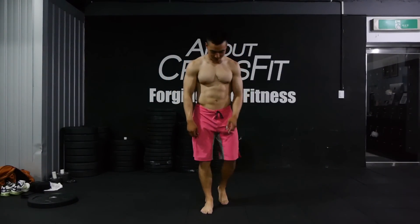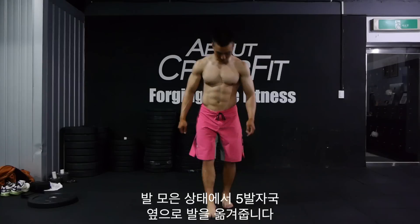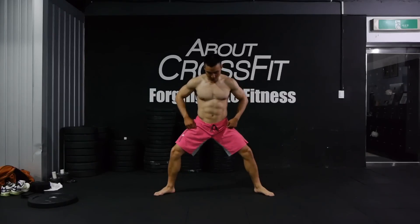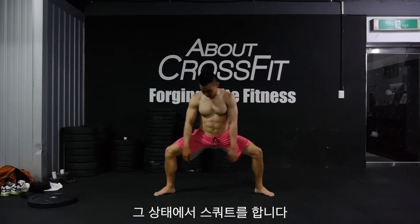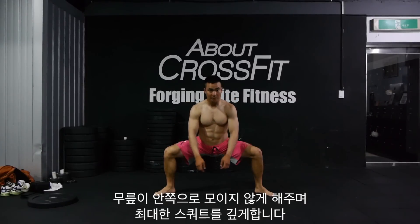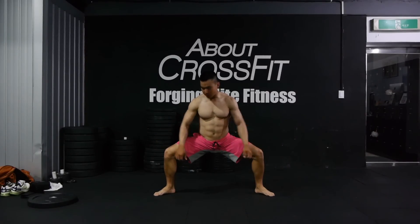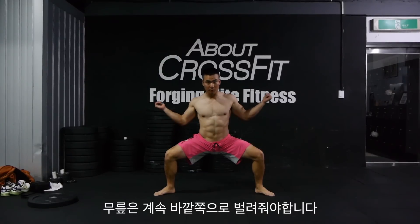You start from an upright position and you step out five times, then you come down and go into a squat. You want to go as low as possible without letting your knees come together — you have to actively externally rotate your knees outward.